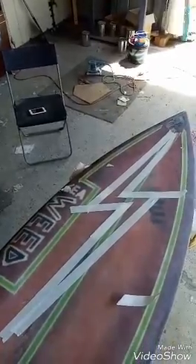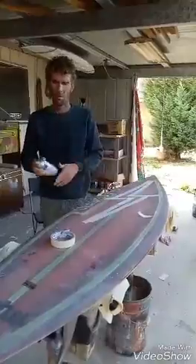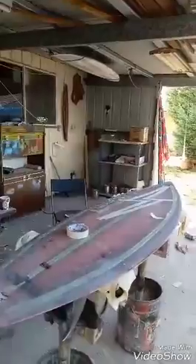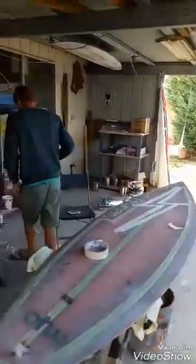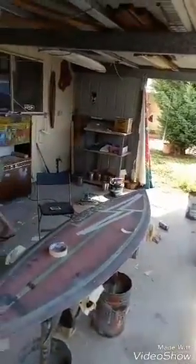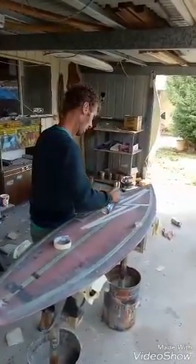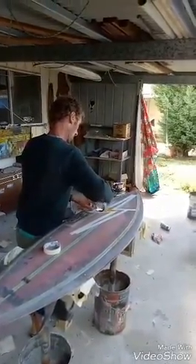That is Matt's first surfboard. He just saw a YouTube channel about how to paint surfboards. So because he wants to renew his surfboard, now he's going to try to paint a lightning bolt on an unused surfboard. But later on he's going to make it nicer. It's just his first attempt.